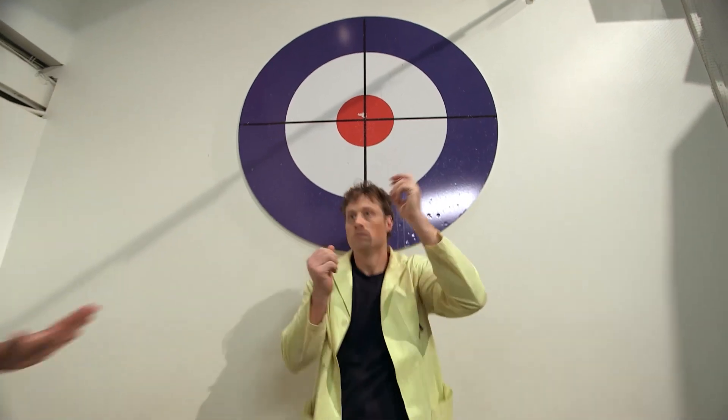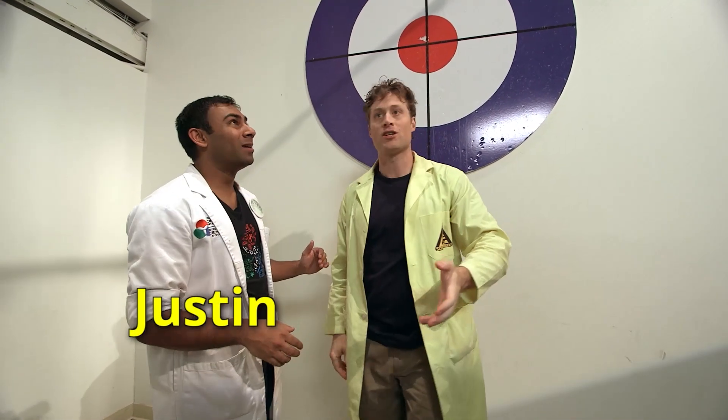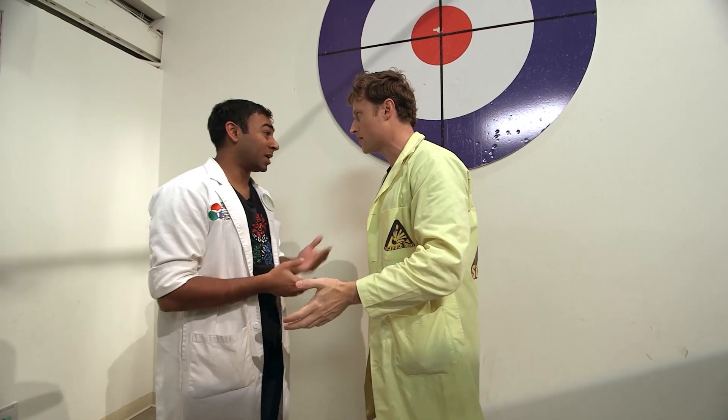Uh-oh. That's never good. Whoa! Phil, I'm so sorry. You okay? Yeah, I'm okay, Justin. I never know where the portal's gonna spit me out. This is the Science Centre, right? Well, that's right. In fact, you've landed in our paper airplane laboratory.